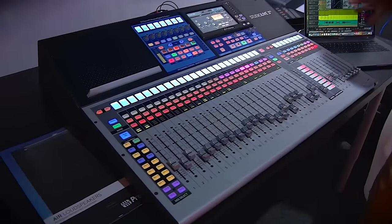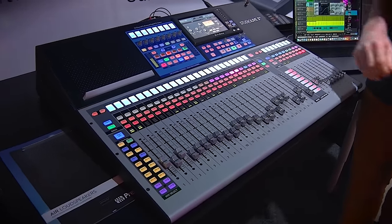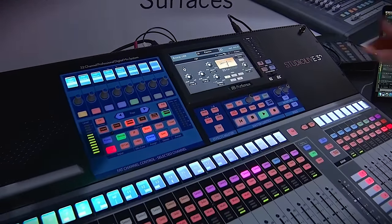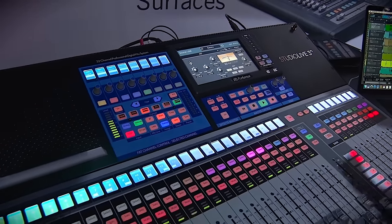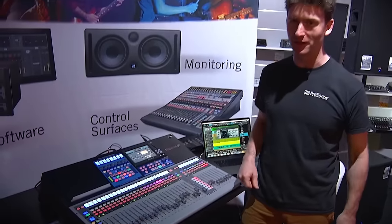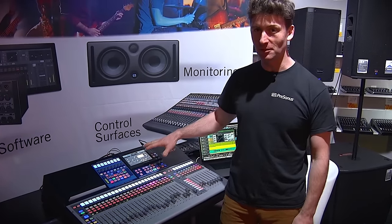This is our new Series 3 — all new design, new audio engine, new workflow, new processing. It's great with new cool EQs and compressors, vintage emulation, so there's lots of stuff going on here. It also doubles up as a DAW controller.